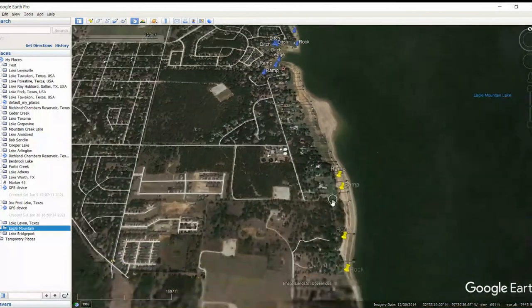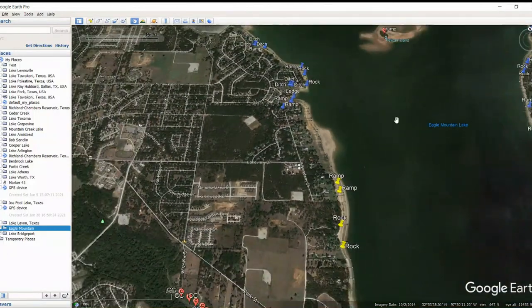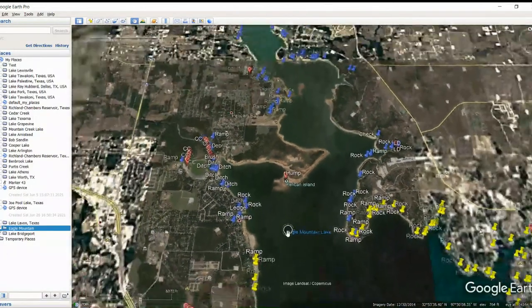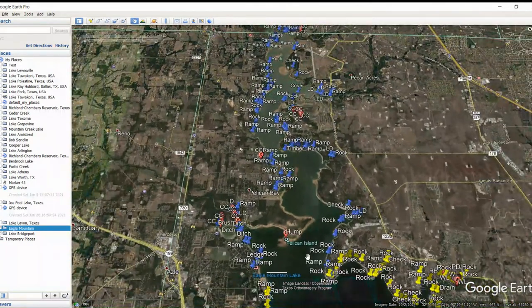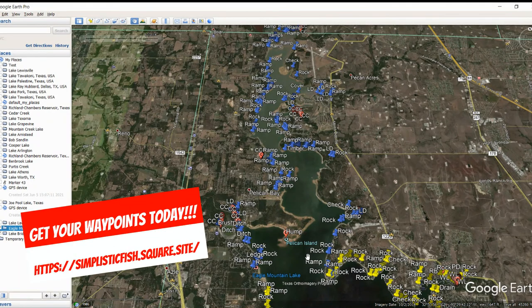That wraps us up with the Google Earth waypoints for Eagle Mountain Lake — we had a ton of them out there. Just a friendly reminder, go out to simplisticfish.square.site and get your SD cards today. We've had a lot of success with those, and a lot of people have told us they've had success with them too. Super excited to keep doing these and breaking down lakes for you. If you have a lake you want us to break down, shoot us a message or a comment and we'll add it to our list. Until next time, hope you catch your PB. Take care.